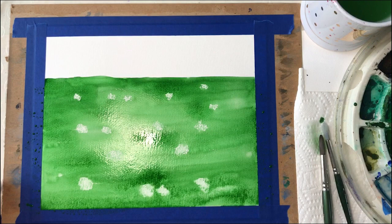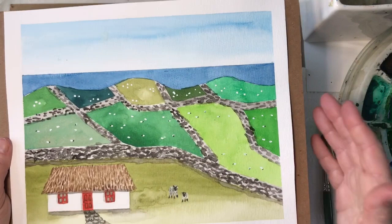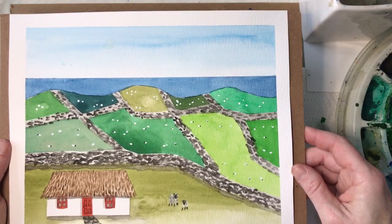Now we're going to let our painting dry. If you're enjoying this painting tutorial, I have another Irish-themed one called Fields of Green — it's perfect for beginners and we practice a lot of different watercolor techniques. Visit my website eileenmckenna.com/shop for more information.